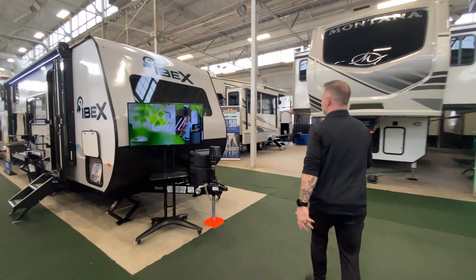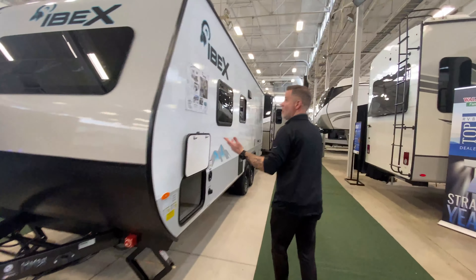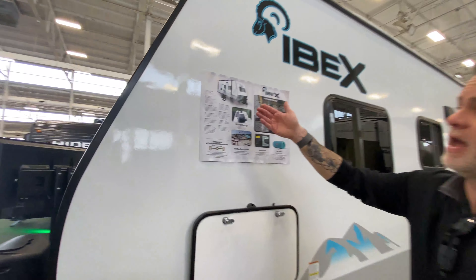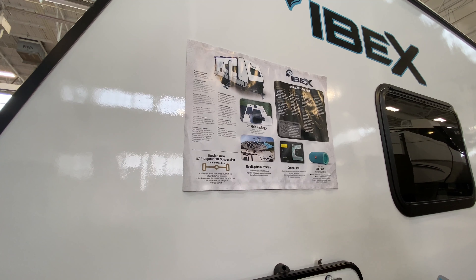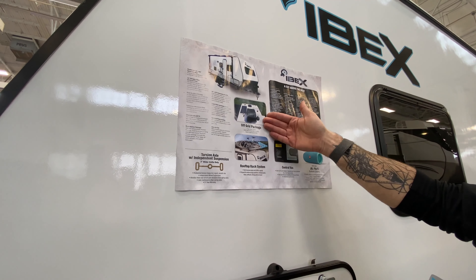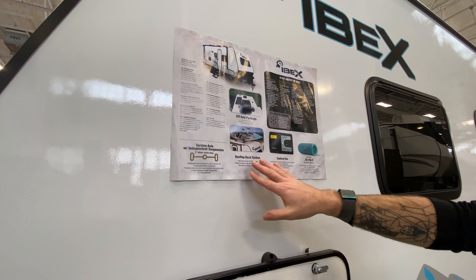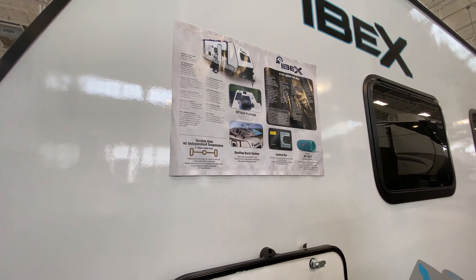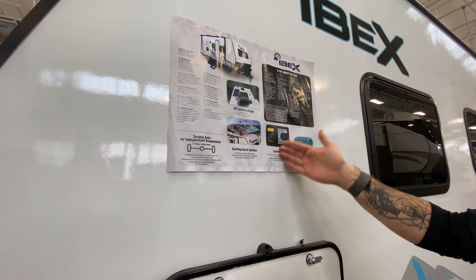We do have the solid steps and pass-through storage up here at the front. On the other side, there are a couple of features I want to point out. The paper does a way better job than what I'm going to do, but it does feature a queen size bed. All of your tires are all-terrain tires — they're nitrogen filled, which is pretty cool. You actually have the off-grid package on this, which features solar.